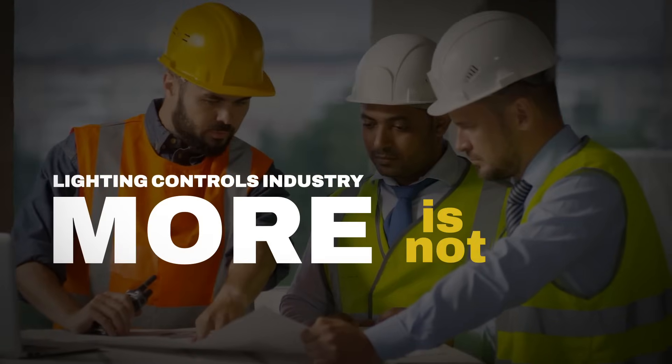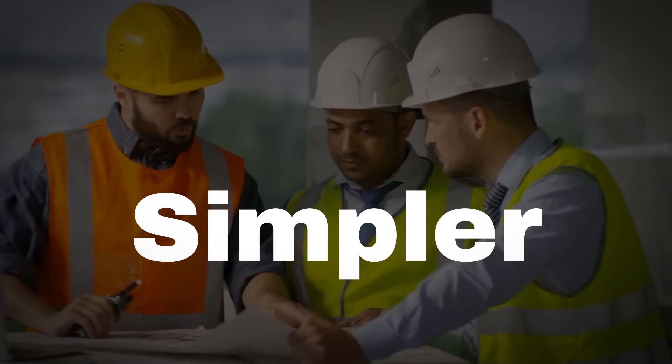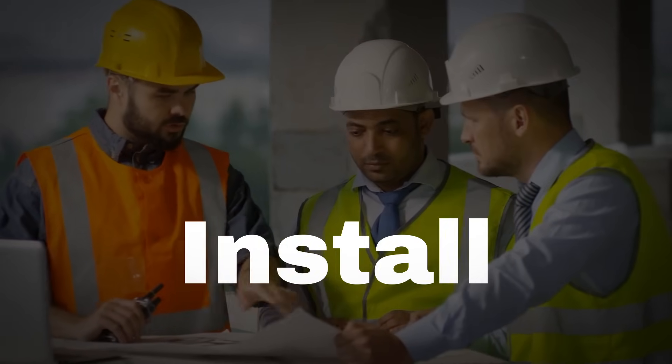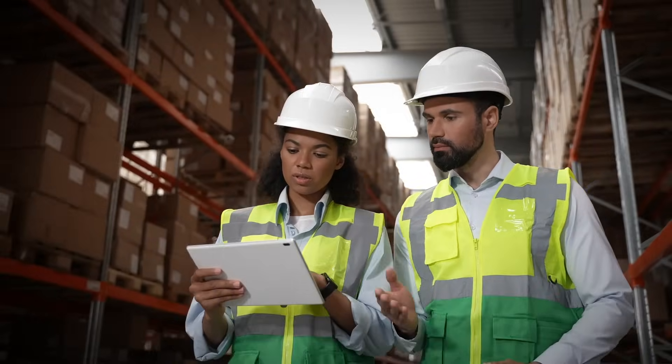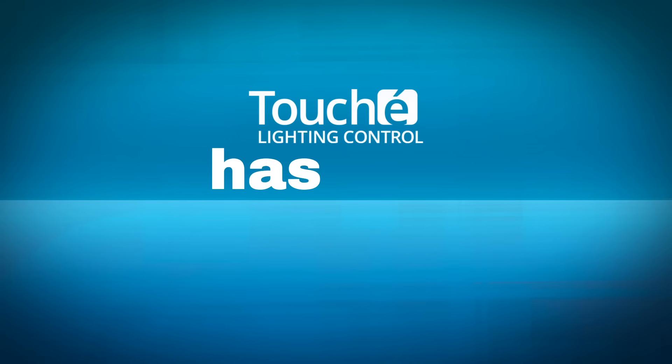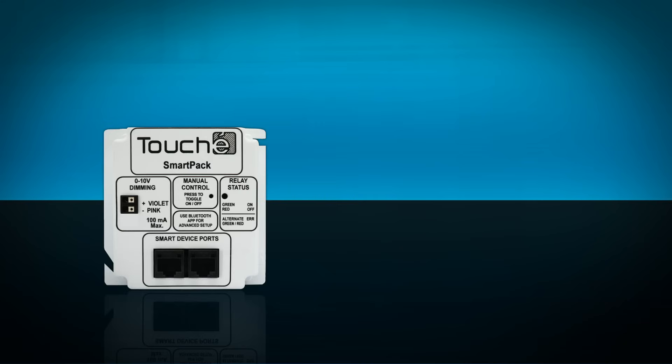In the lighting control industry, more is not better. The simpler you can keep a control system, the easier it is to design, install, and commission. Unlike other manufacturers who have catalogs of different controllers, Touche has two: the SmartPak and the Room Manager.